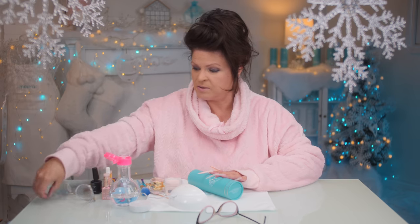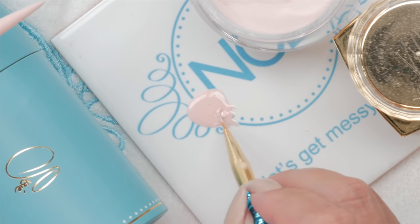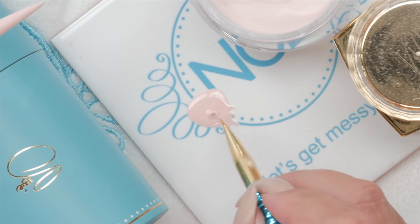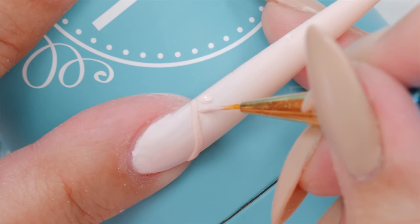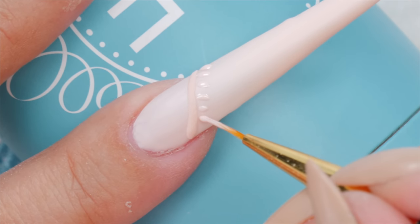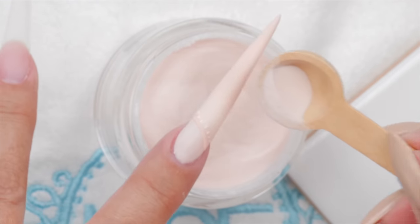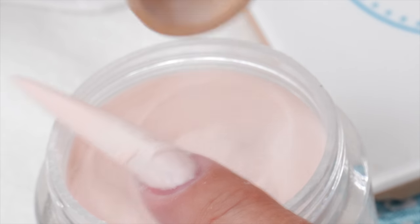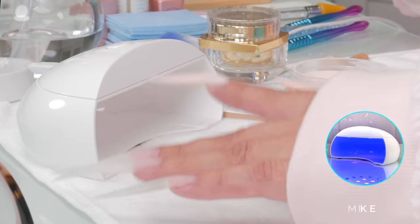You'll be much happier with the end result doing it this way. Now I'm going to grab some more gel and do my tiny little lines. You can do the same thing — get a little powder, apply it, then cure it. That's how easy it is.